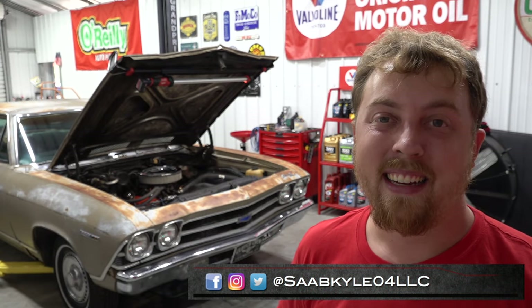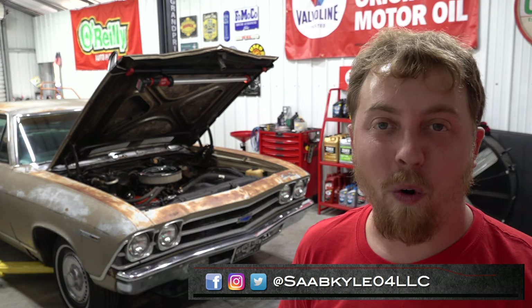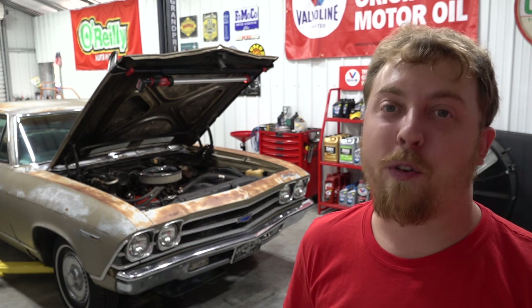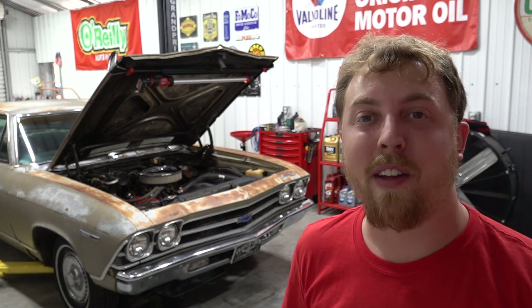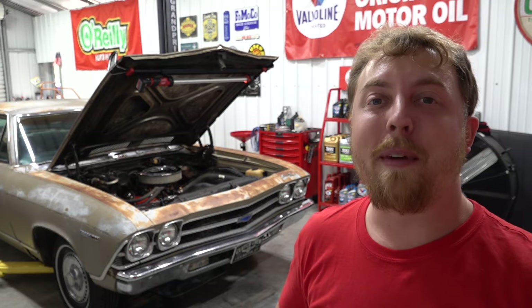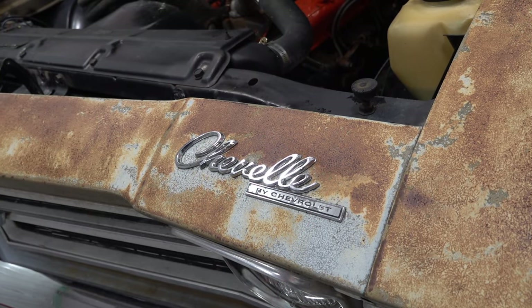Hey everyone, how's it going? Thanks so much for tuning in. I'm Kyle from SaabKyle04 on YouTube, and today I'll be covering the basics behind flushing your vehicle's coolant system. Of course, a big thanks to Valvoline for all of their support. This is a pretty straightforward process and the general principles are going to apply to most vehicles out there, but for today we're going to be using our 1969 Chevrolet Chevelle.